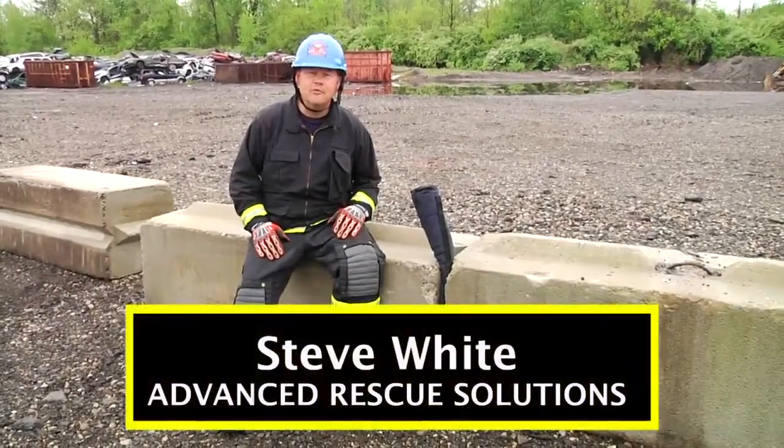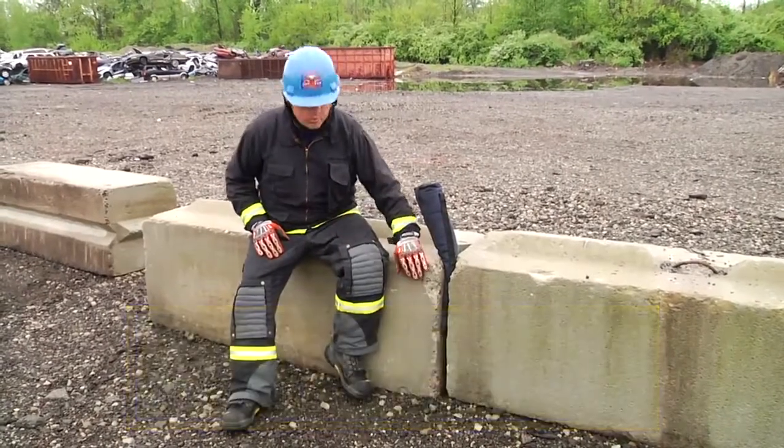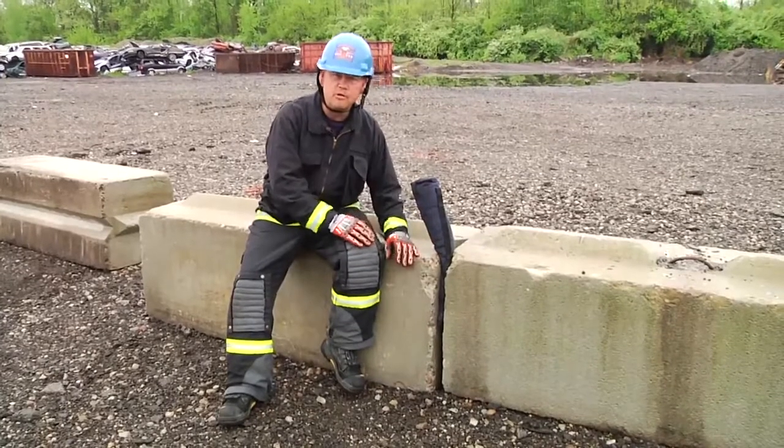Welcome to Training Minutes. I'm Steve White, instructor with Advanced Rescue Solutions. In this scenario, we're going to utilize a high-pressure airbag to push objects apart.